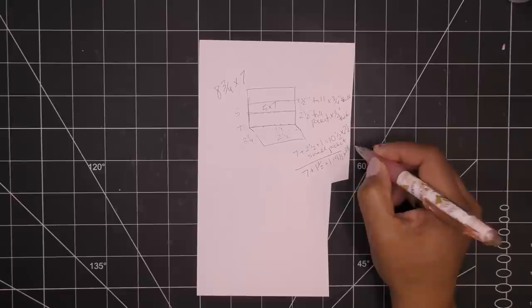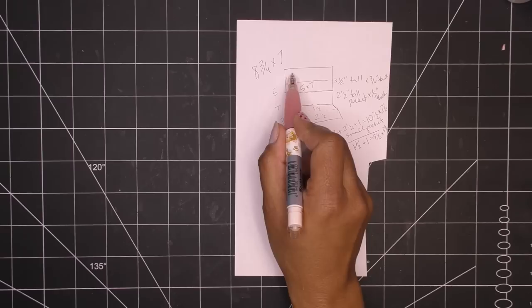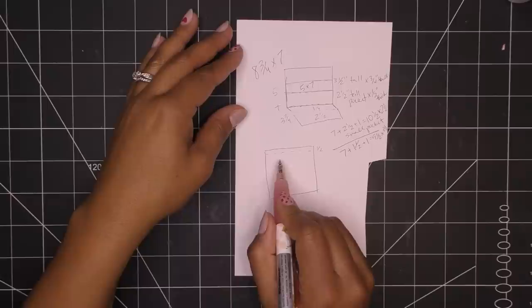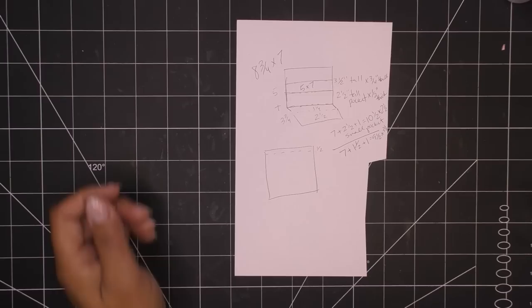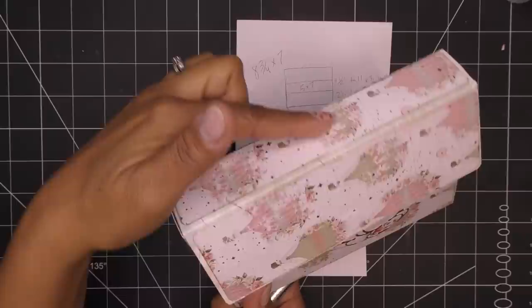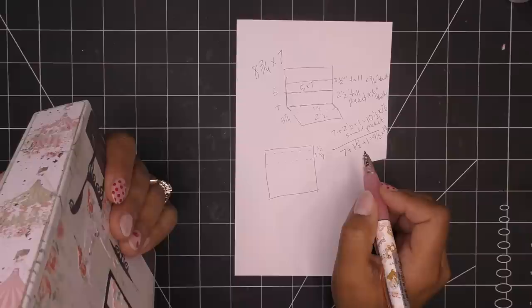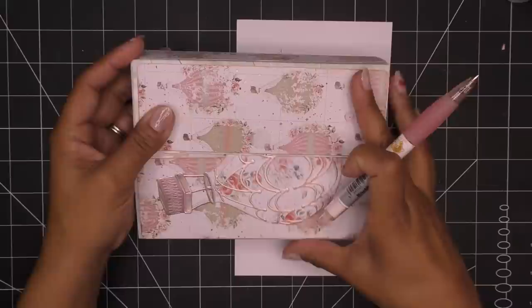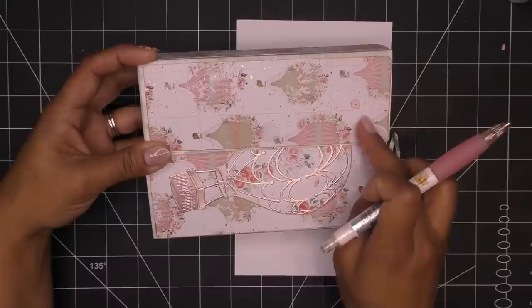Now we need to design the flap part, which needs a half-inch glue tab sticking up, then coming in to make the flap. We need to clear one and a quarter inches to make the box shape — so one and a quarter inches in that area. Then the flap needs to come down far enough to meet this piece that's two and a half inches. So basically two and a half down and then two and a half coming back — that's the envelope structure.